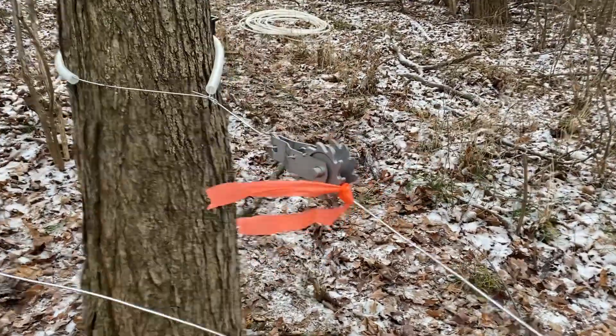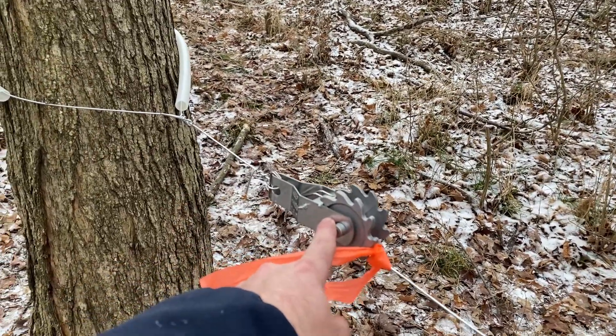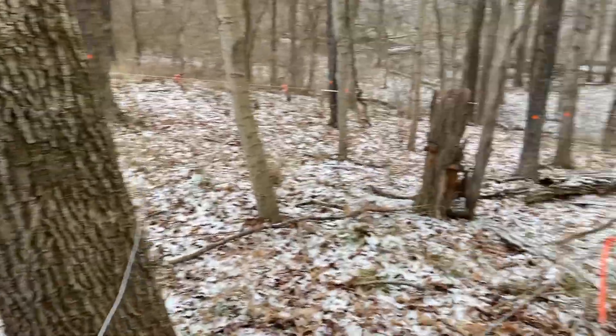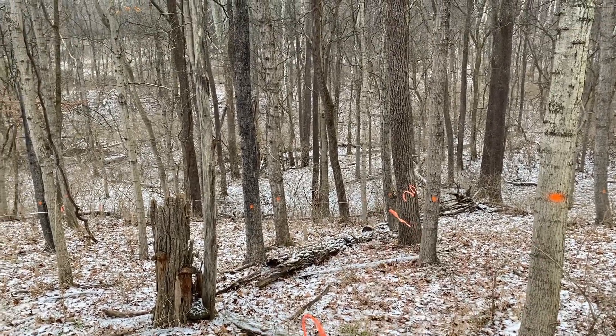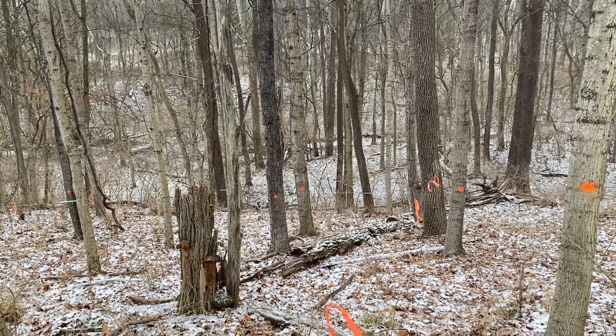You can see we got our first line installed here. We use this little wire tensioner — we have our anchor point and then we go down this hill, and you can see all of these orange dots. That is identifying all the maple trees, so we are going down, jogging across, working our way all the way down to the bottom.